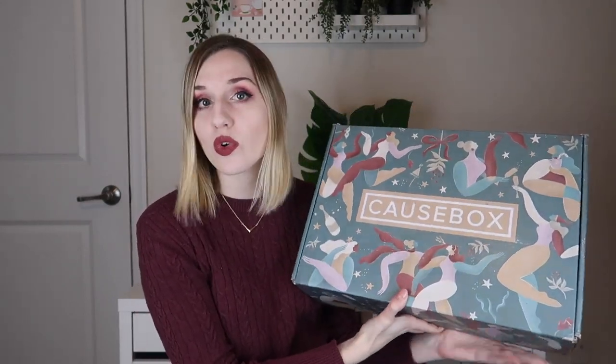Hey everyone, welcome to my channel. Today I'm going to be unboxing the winter CauseBox for 2019. If you're unfamiliar, CauseBox is a quarterly lifestyle subscription where the items inside are supposed to help companies that do good causes. It is $54.95 per quarter if you sign up quarterly; if you sign up annually it's a little cheaper — about $5 cheaper per box. I'll leave a link down below if you're interested in signing up.